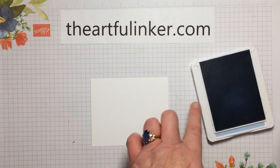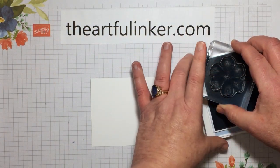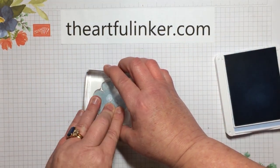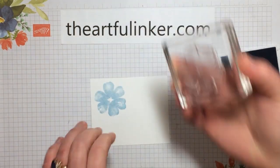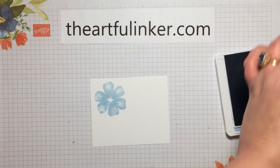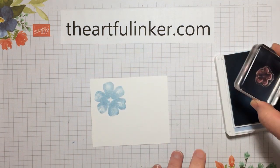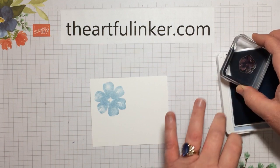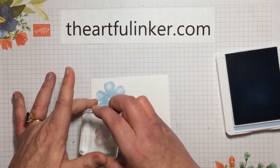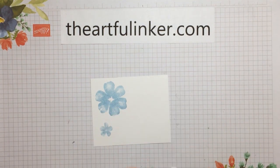So we're going to start with Seaside Spray and the largest flower and stamp that. And you'll notice it has a little texture-y, watercolor-y effect. And then we're going to use one of the smaller flowers and also stamp that in Seaside Spray. And now let's move this out of the way.